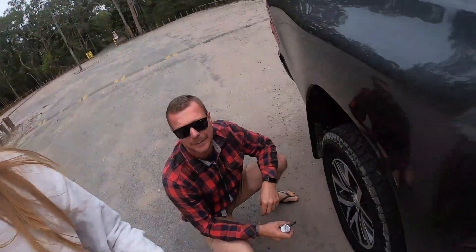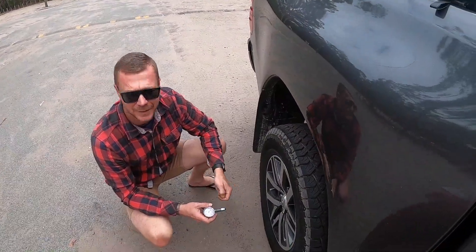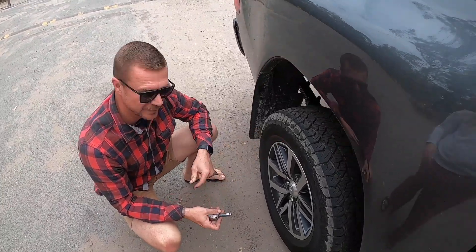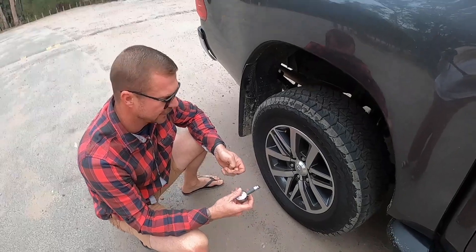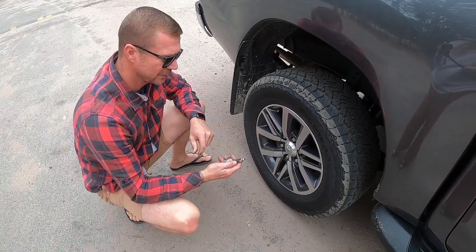Nick is going to teach me how to deflate a tyre because we're going to go on sand so it needs to be lower pressure — not road pressure. Normally in these tyres we run about 40 psi on the road and then when you hit the sand I usually drop them down to about 20 psi.